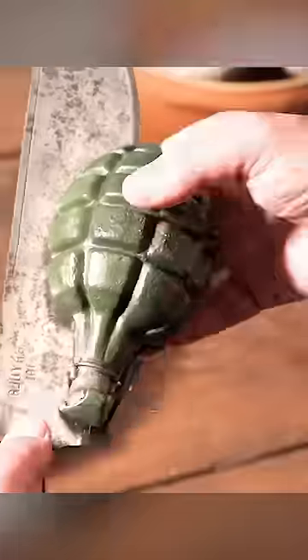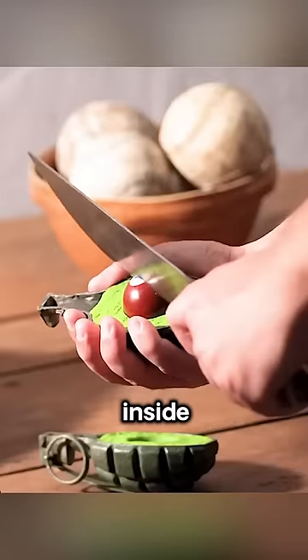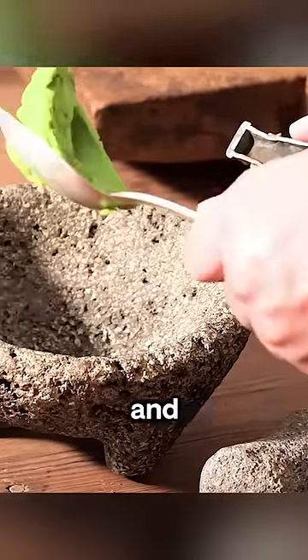The man cut along the edges of a hand grenade, extracting the core from inside. He then scooped out the flesh and placed it in a bowl.